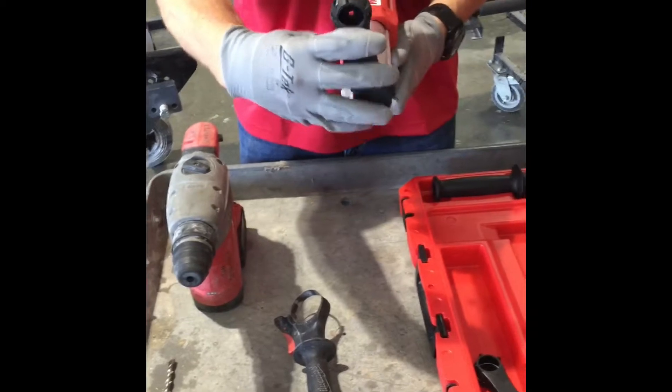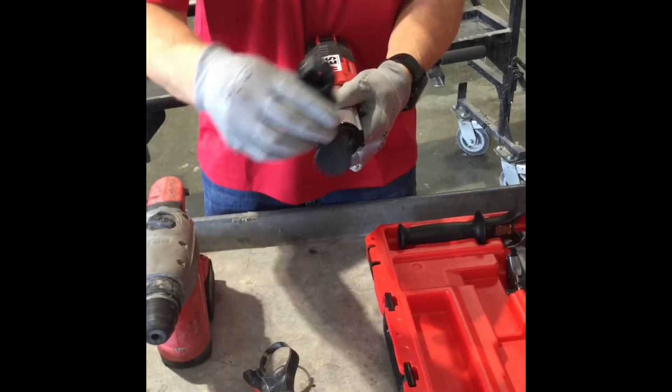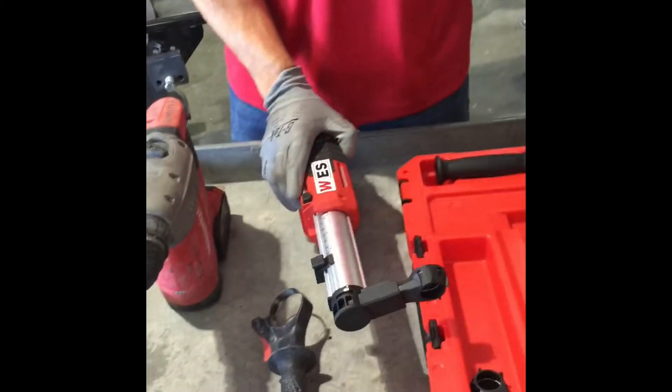There's an arrow pointing on both sides depending on which side you put your handle on. You can put it on this side, or if you want to put your handle on the other side, you'll put it on this side. Just make sure that it is on the same side as the side that you want your handle on.